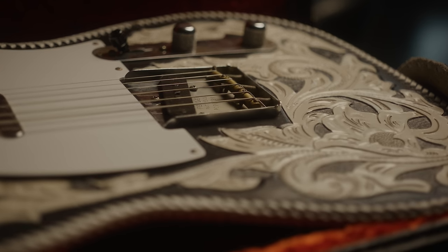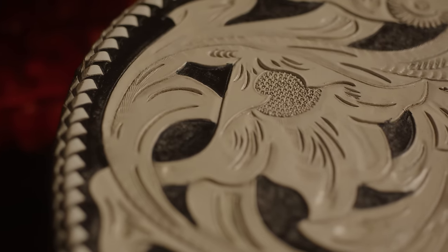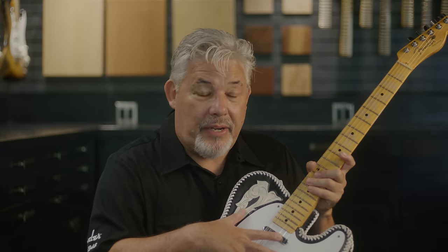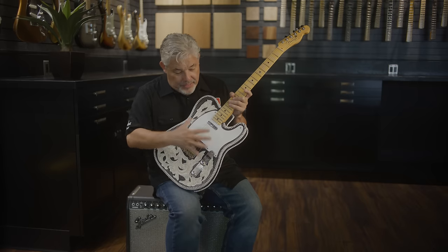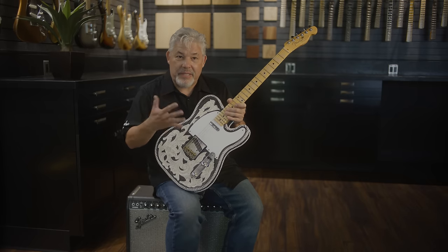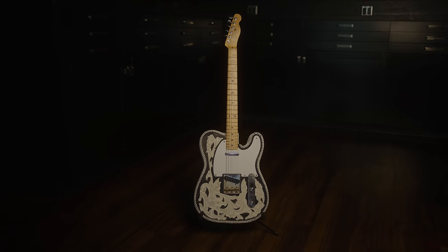In doing that we had to decide: how do we want to present the leather? I suggested why don't we do a snapshot of what the guitar was like in the mid-70s after the banjo key had been installed, but before the EMG pickups were put in. So this is basically what the guitar would have looked like around 1975 to the late 70s, before the addition of the other modified parts.